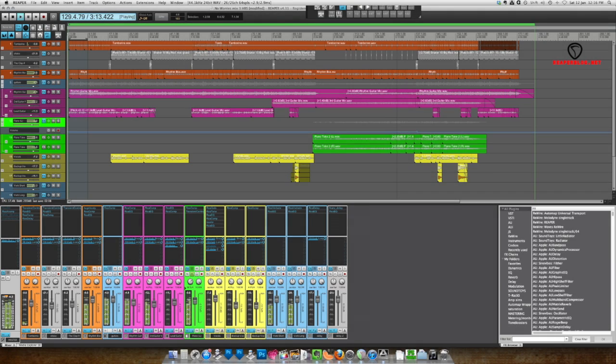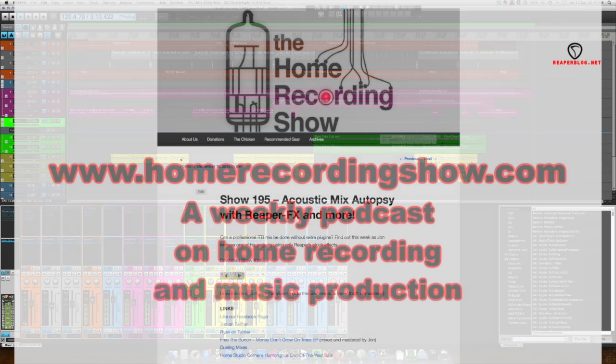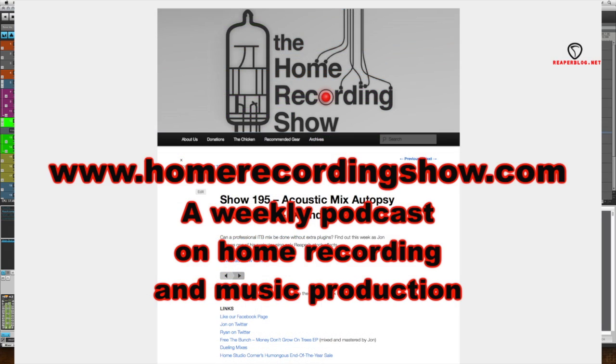Hey guys, this is John from the Reaper Blog. This video is going to be an adaptation of a segment I did for the Home Recording Show. I'm mixing an acoustic song using only Reaper's stock plug-ins. I wasn't able to use some of my favorite plug-ins, so it was a bit of a challenge to get a good mix, but it was an interesting experiment and I thought it would be good to share it with the blog.